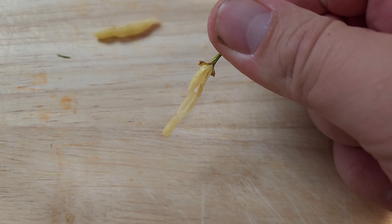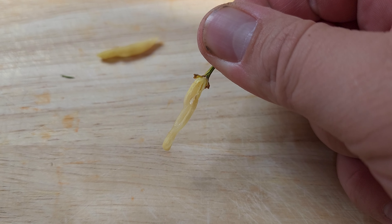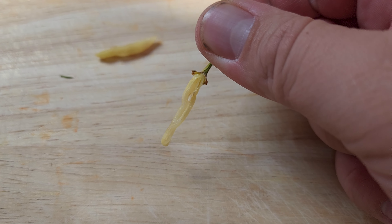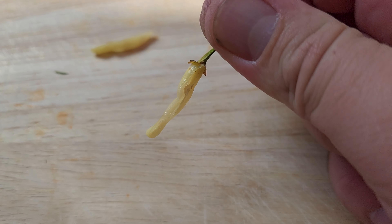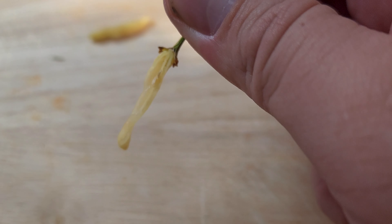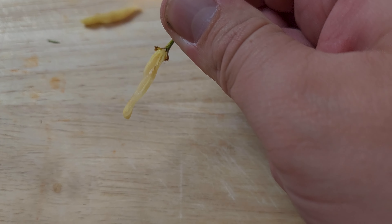Not a lot to look at inside. This has one or two seeds — I haven't looked in the other half yet. Looks like there's one on this side. Not a ton of flesh or meat to this thing, but supposedly it's going to be hot. Let's taste it.